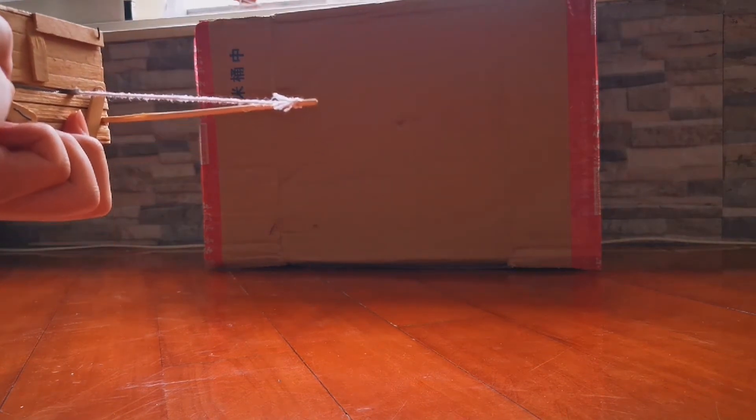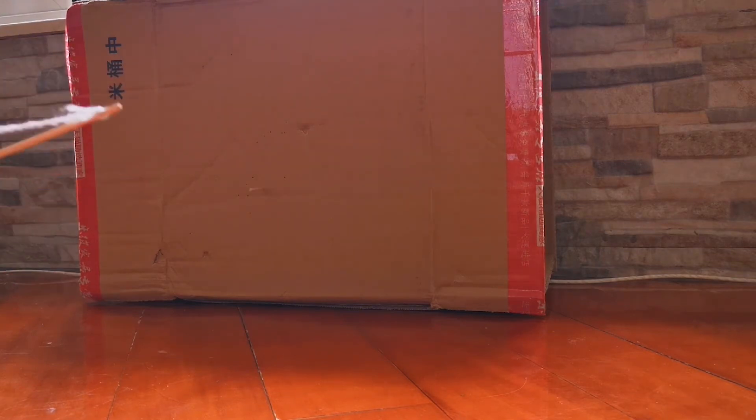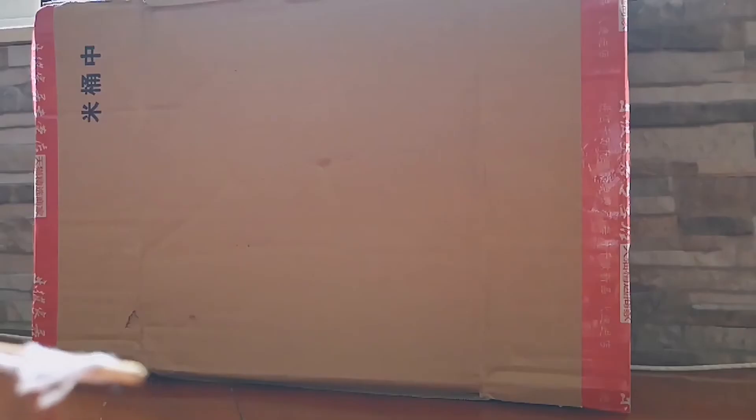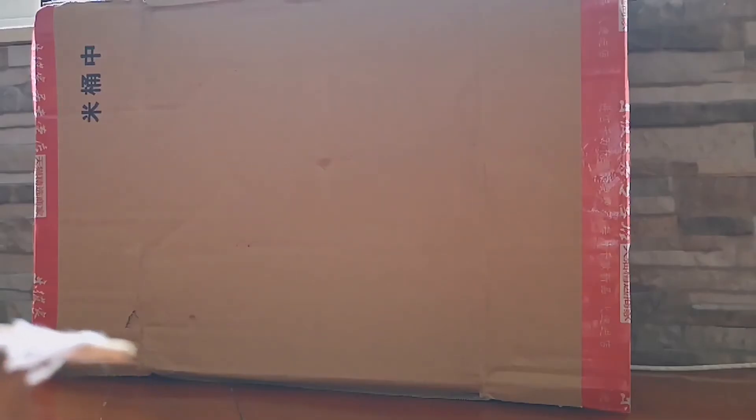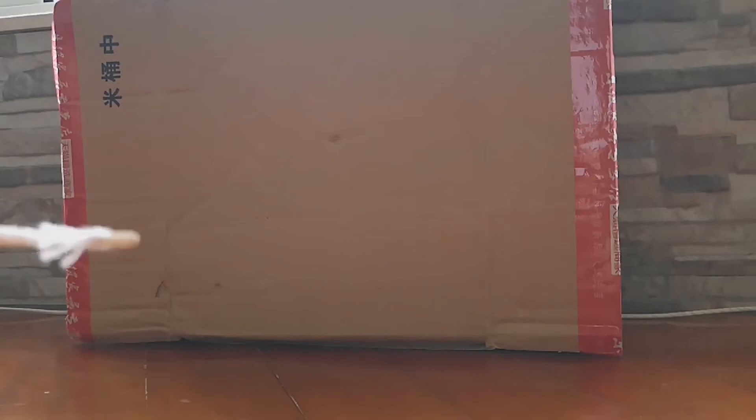It didn't stick in the cardboard in the first few tries. The bolts don't always stick in. Let's view this in slow motion. The bolts leave some small holes on the cardboard after multiple shots.